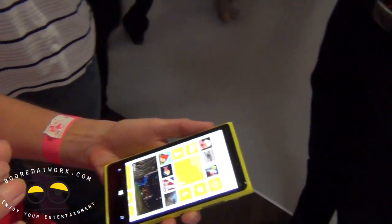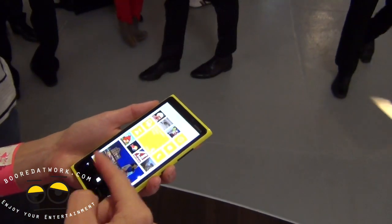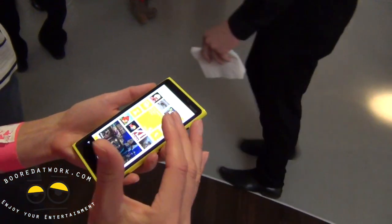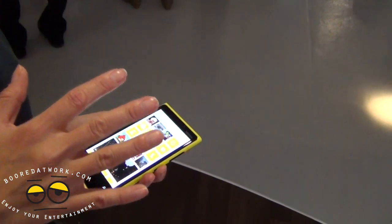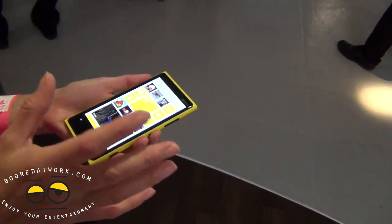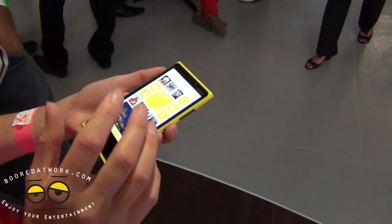It doesn't matter what you're wearing — gloves work just fine too. And even with a pen, you can use it. The other thing about the PureMotion HD+ is that it's very bright. From the settings you can select the brightness level, and at high brightness you can really see that this LCD display is much brighter than OLED displays. We're actually publishing a white paper on the PureMotion HD+ so you can read more about that.